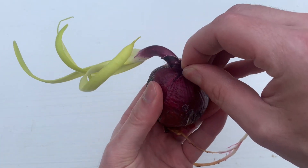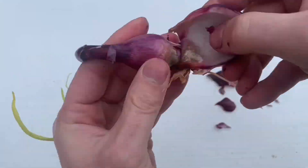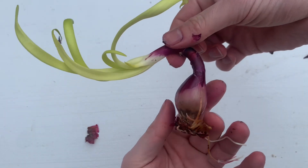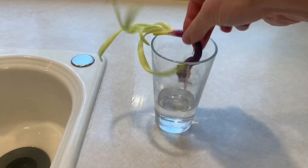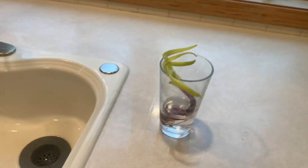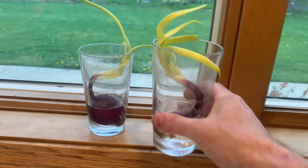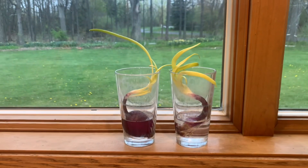First up is a red onion. I removed all of the loose outer layers to expose the roots, and I continued to tear this one down a little bit more. Then for 2 of the red onions, I left them in a glass of water for a week to let the roots grow. This was recommended online. Notice I did not tear the other one down nearly as far, just to see what happens.